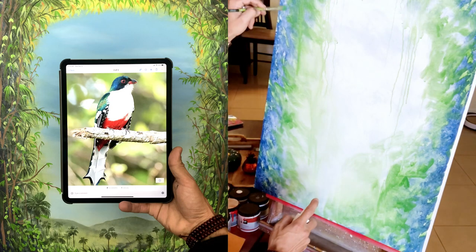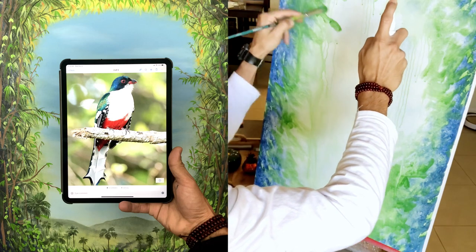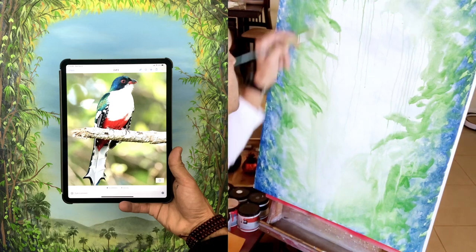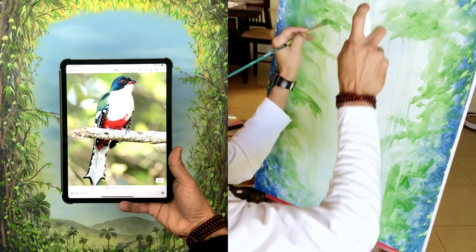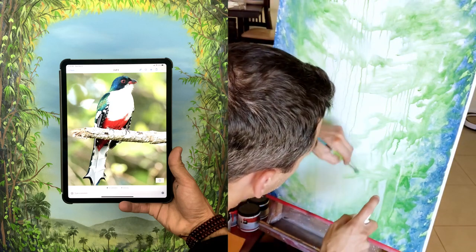I was hitting the canvas with a little spray bottle of water that I have. I call it Zico Juice, named after my art brand. But it's basically just water — I hit the canvas with it, dilute the paint, and let the water flow as it wishes down the canvas.